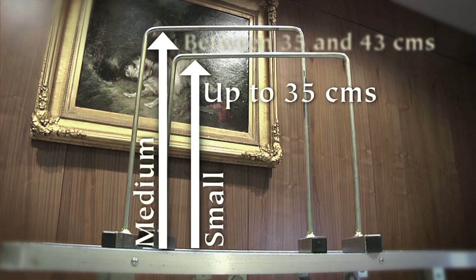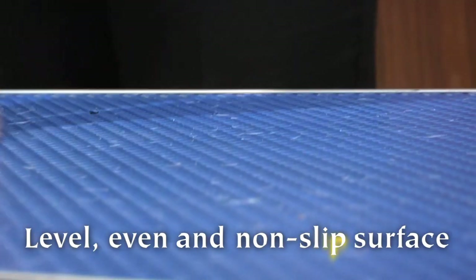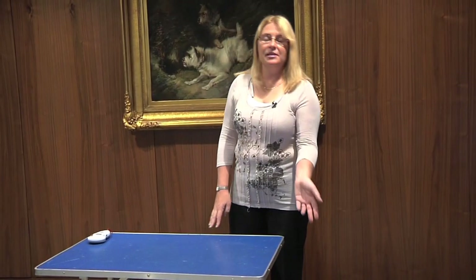When measuring, dogs must be measured on a level non-slip surface. A grooming table or an agility table would be perfect for this. Obviously if the dog is larger then it may need to go on the floor, but it must be a level, even surface that you are measuring the dog on.